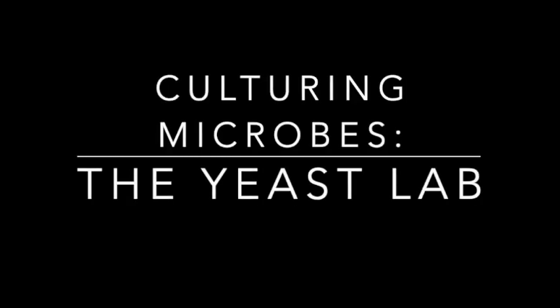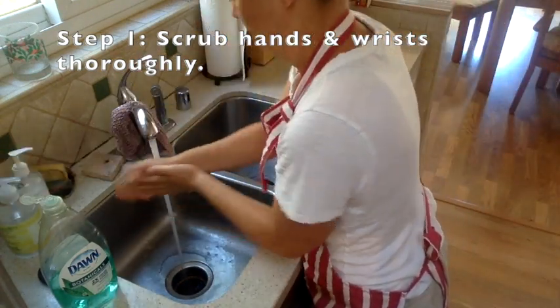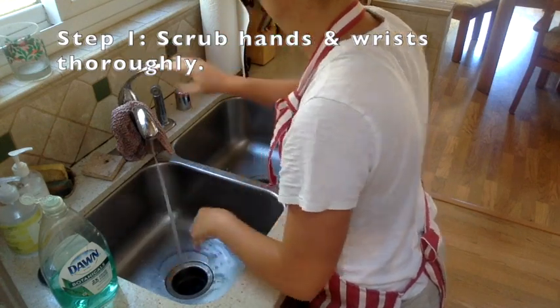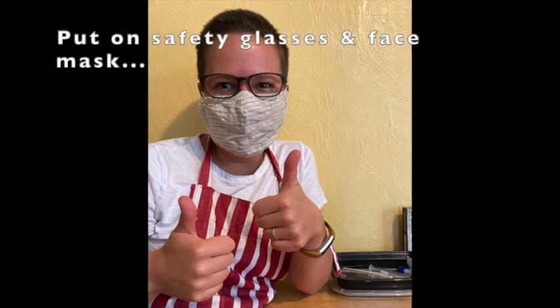Welcome to Culturing Microbes. This is the Yeast Lab. The first step is to make sure that you scrub up — wash your hands really well. You want to make sure that you don't get any contamination from your hands into your workspace. You should work to be as sterile as possible, so wear a mask and your safety glasses.